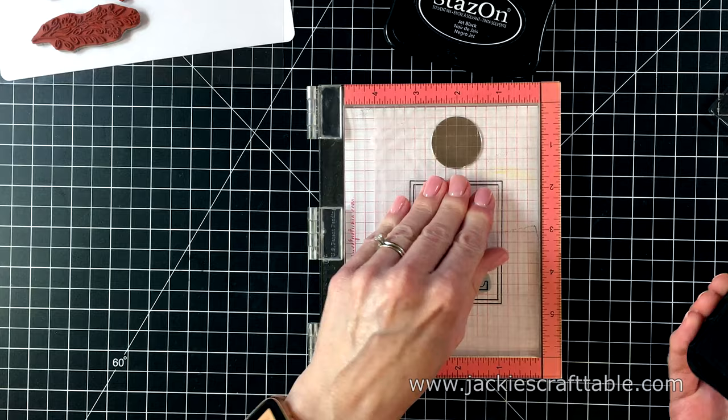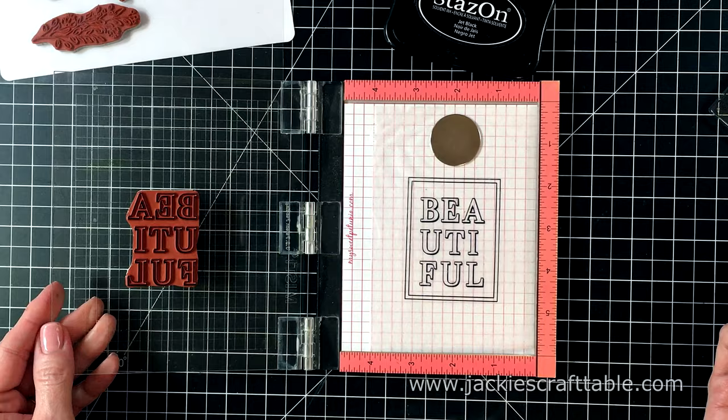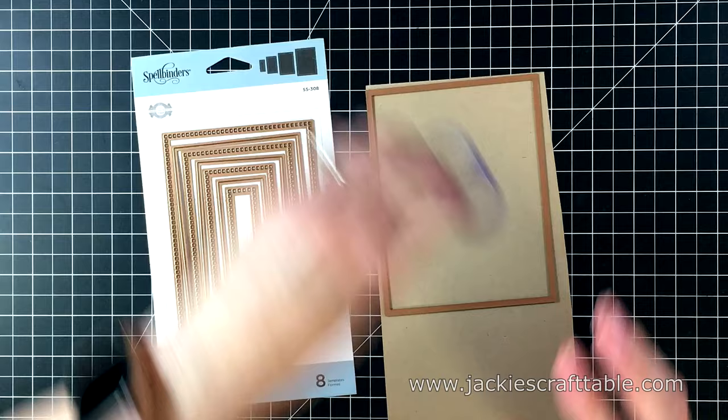And now I can stamp the sentiment inside my frame. I really love how this looks. You could pair it with another sentiment, but for this video I'm not going to add any other sentiments to it. Here is the acetate all done — I keep the backing on it just so you can see it better.